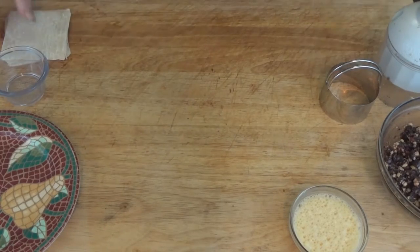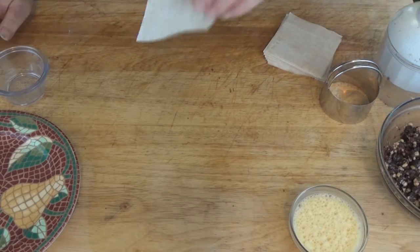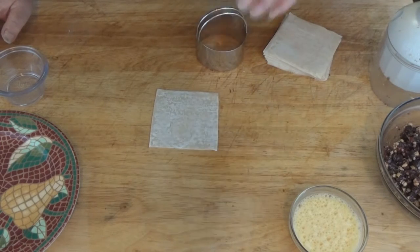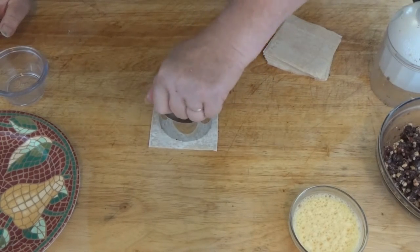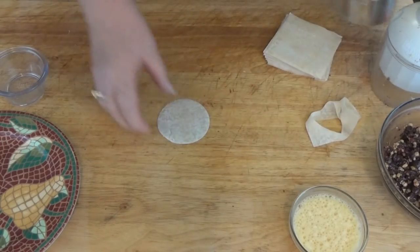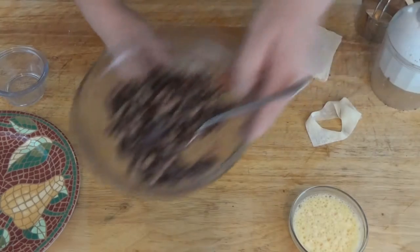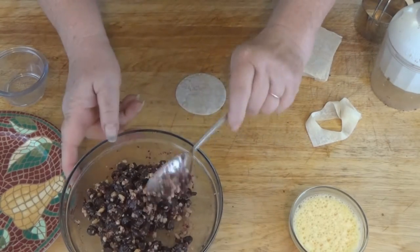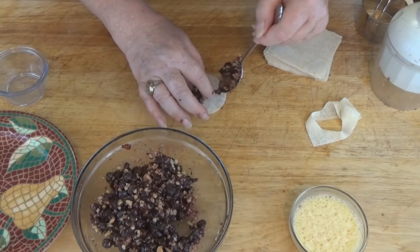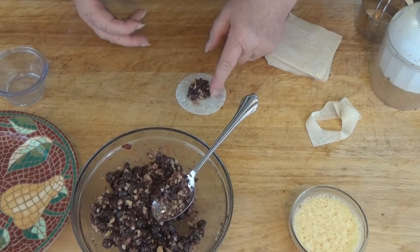Now for the fun part. We're going to take our wonton wrappers, which usually come square. If you find round ones, you've already got one little step done for you. Because they're pillows, and pillows are usually round, we're going to cut these into three-inch circles. I'm using a three-inch cookie or biscuit cutter here. Then we're going to take a spoon and spoon just a little bit of the filling into our wonton wrapper. An error that a lot of people make is trying to cram too much filling into each one — just about a teaspoonful is all you want. Set it a little bit off center.